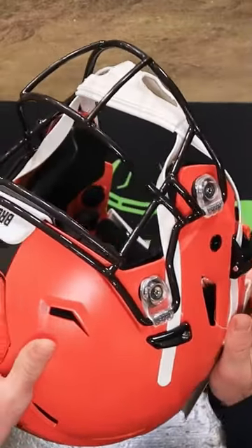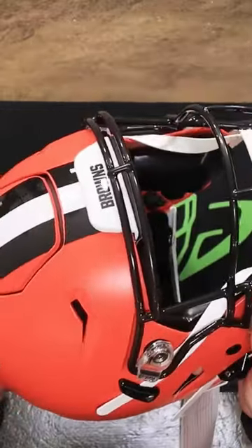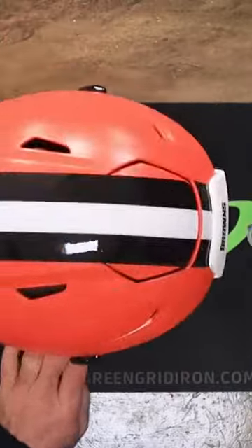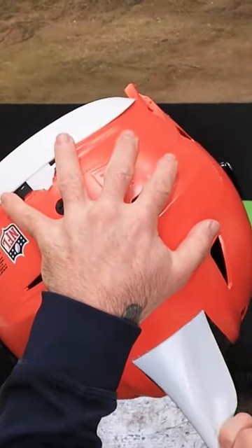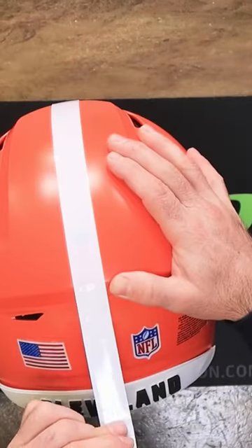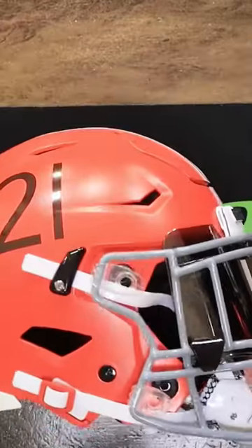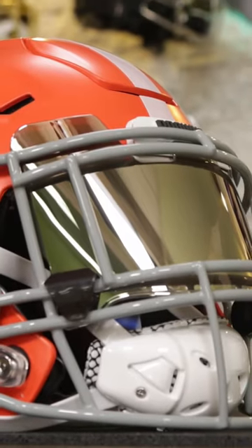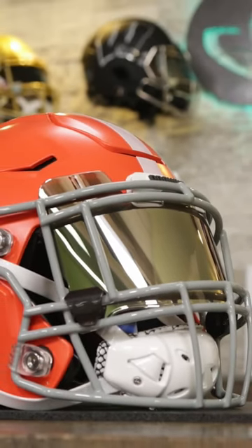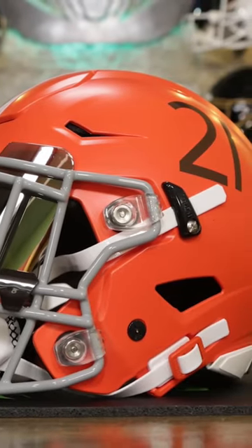We're doing a buckle down at the bottom and we have number 21 going on the side. I want to know what you guys think, and if you have ideas to turn your collectibles into something unique, hit us up.